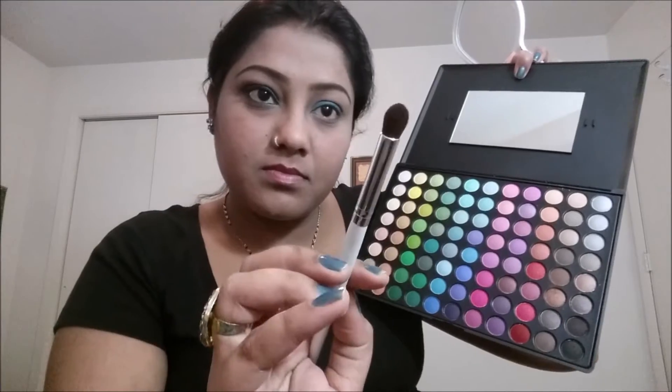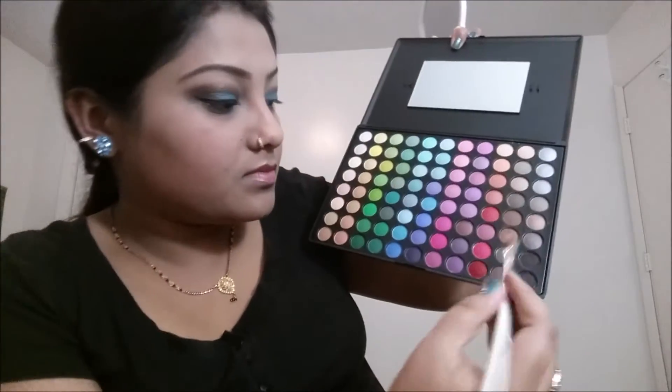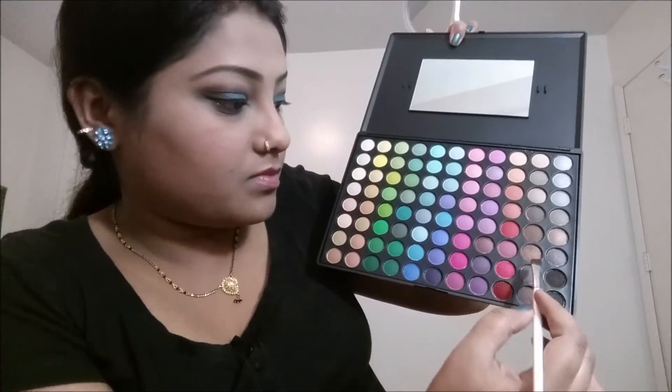Next, take a dark brown shade from the palette. Start blending that color from the corner of your eye and bring it toward the center, then blend that color into your crease area. I'm also going to take this flat brush.